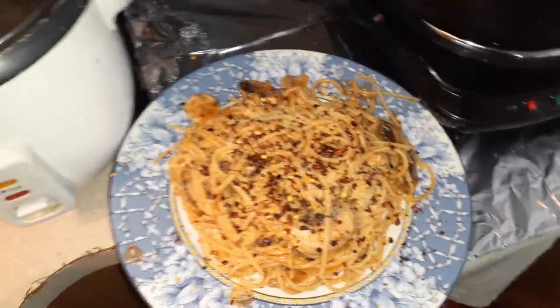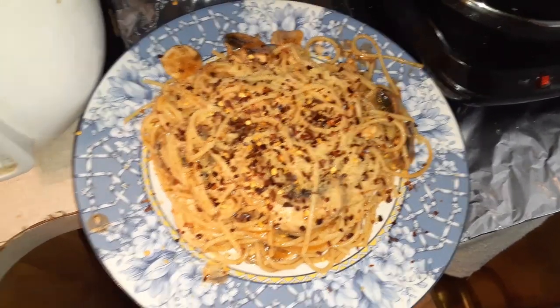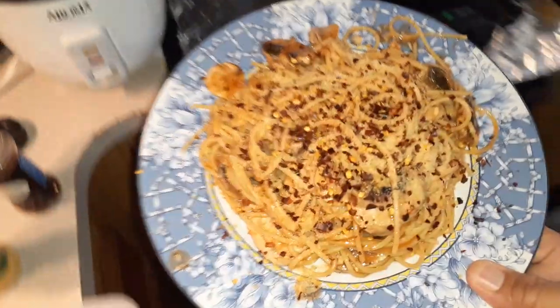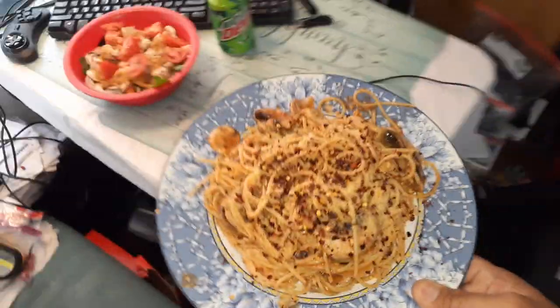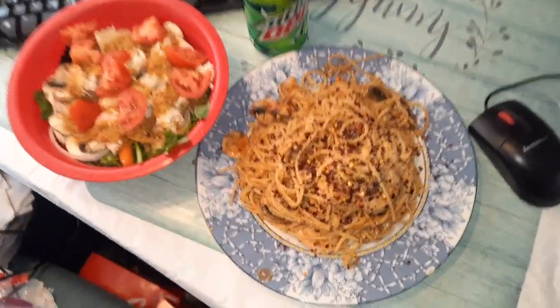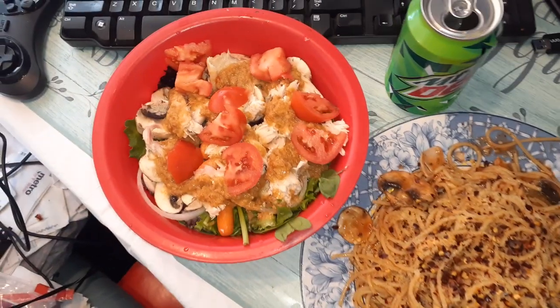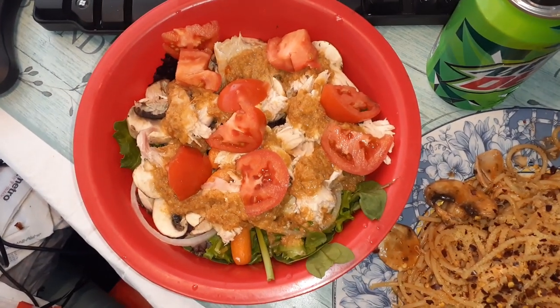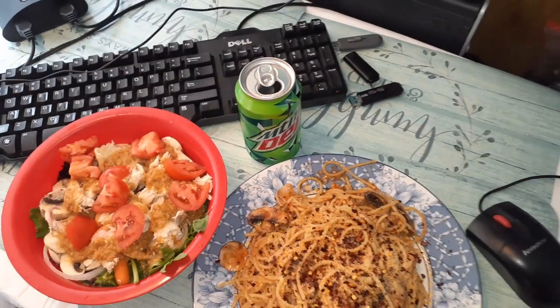Here is our finished plate — and that looks so good. I'm going to serve it here in a moment and show you how I'll be eating today. For today's meal we're having chicken spaghetti with Makoto's ginger dressing salad and Mountain Dew — as we watch The Legend of Zelda.